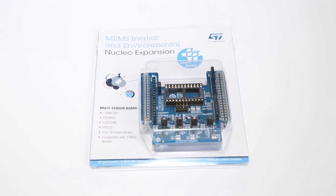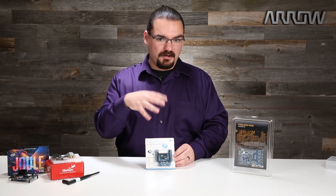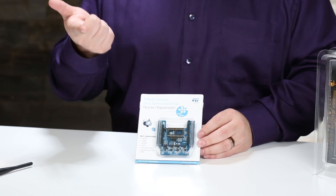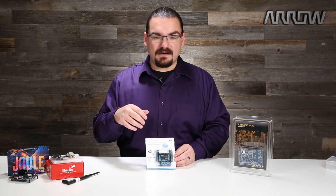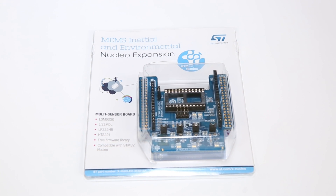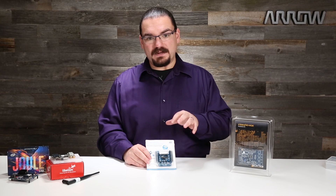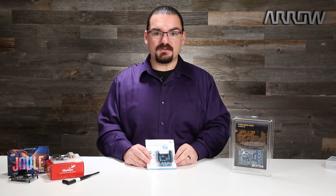This is STMicro's Nucleo IKS-01A1. What is nice about this is it is meant for all of your sensor needs, and it comes in an Arduino pin-compatible package. It comes with an accelerometer, gyroscope, magnetometer, humidity and temperature sensors, along with a barometric pressure sensor. So if you want to create a self-leveling drone, you can start to understand how these sensors play out in the real world. It allows your devices to really react to the world around them, making them a much more independent system. This board is definitely for somebody looking to move beyond simple Arduino projects and understand sensors and how to use that data in their system.